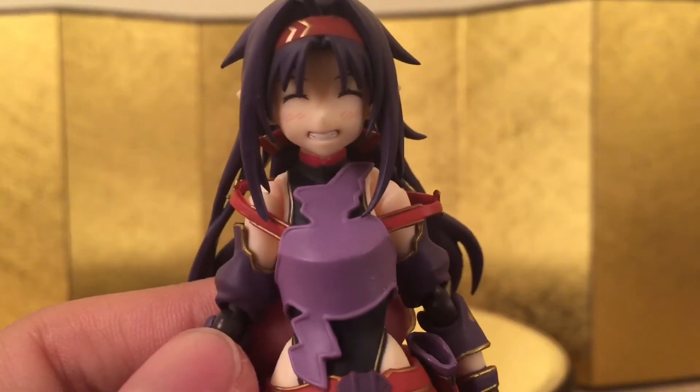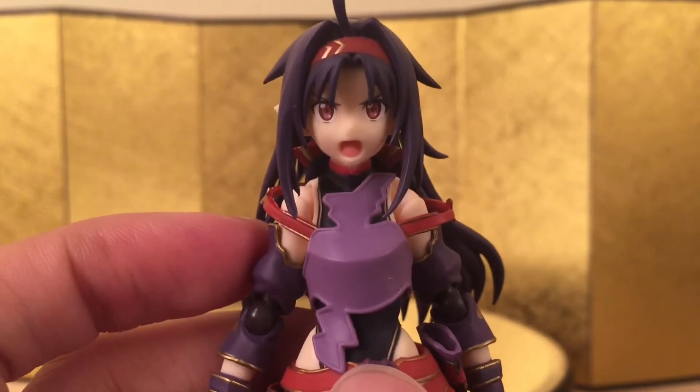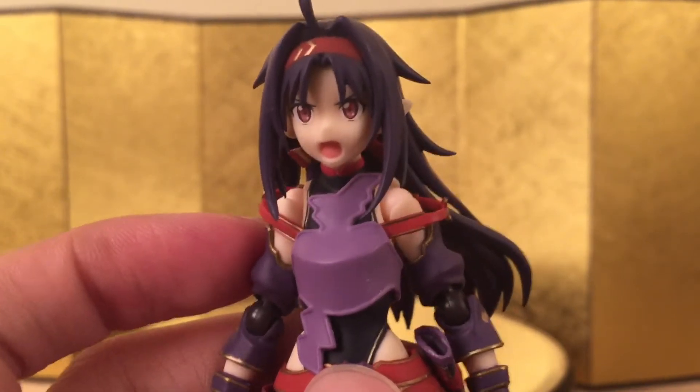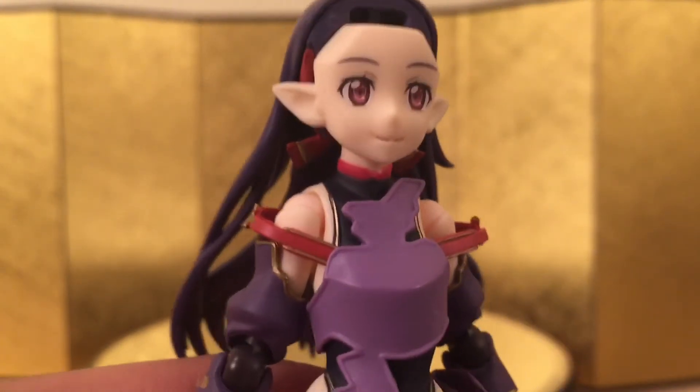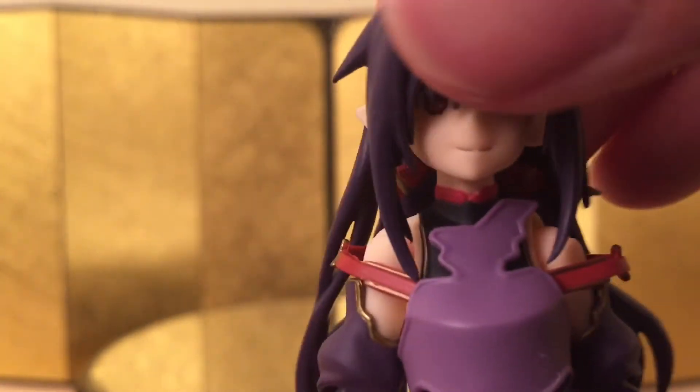She came with a smiling face, a shouting face, and the default face. This reminds me a lot of Asuna's faceplate — it looks like a repaint of Asuna's faceplate to be honest — but it looks really, really good.